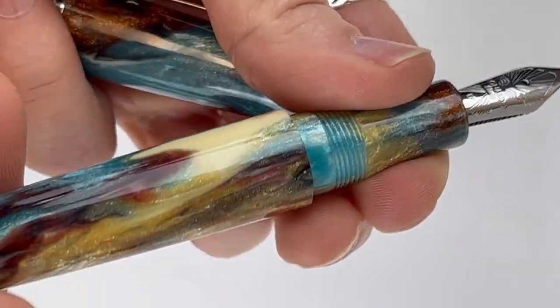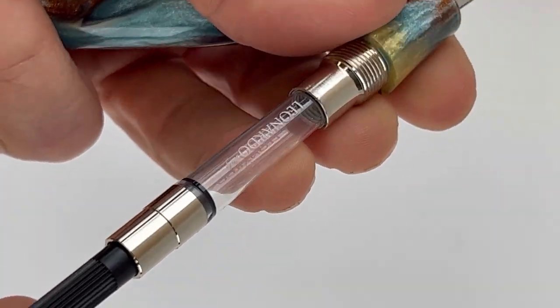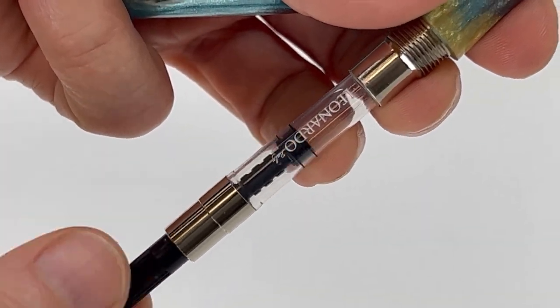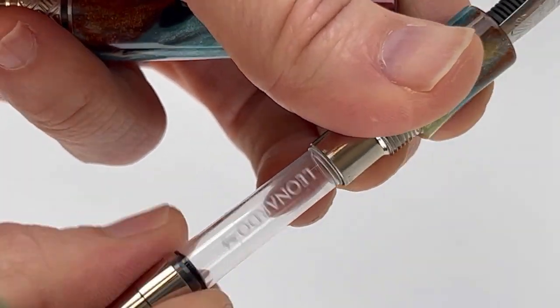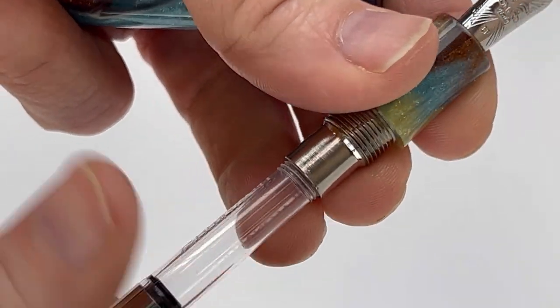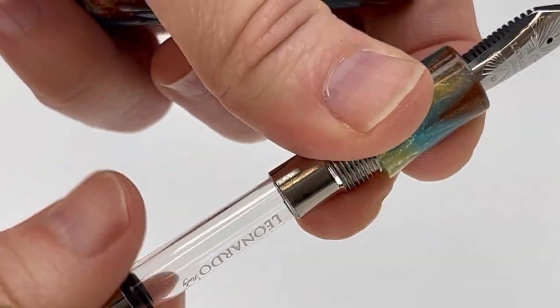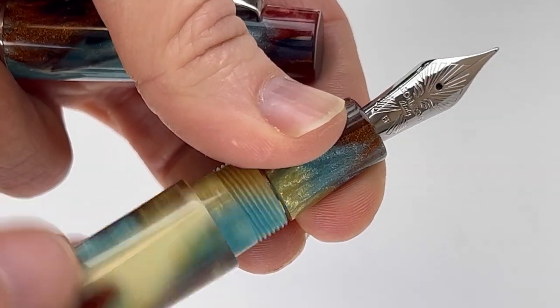This beautiful Cosmic Dust resin is created by the pensmiths. It uses a cartridge-converter filling system compatible with any international standard size converter or ink cartridges, and it comes with a Leonardo branded converter already installed. So it's ready to go as soon as it arrives — just fill it with any bottled fountain pen safe ink that you prefer.